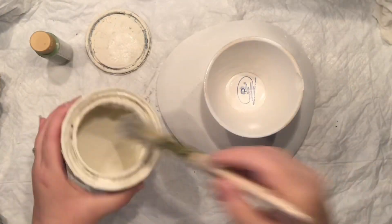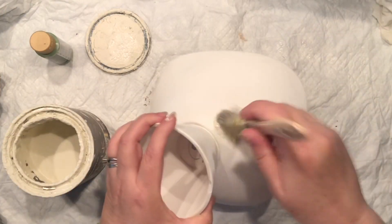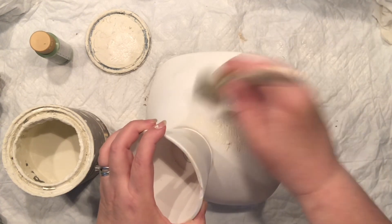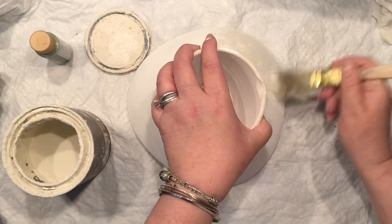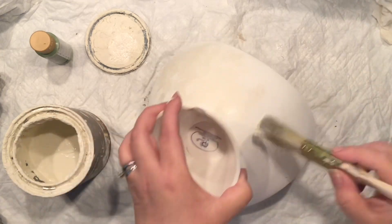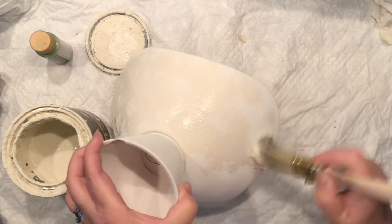Now it's time to spray paint it. Because I wanted to paint it with chalk paint, spray paint or matte patch actually gives a nice surface for any application, especially chalk paint. There's no way the chalk paint is going to peel away.